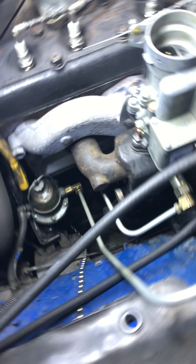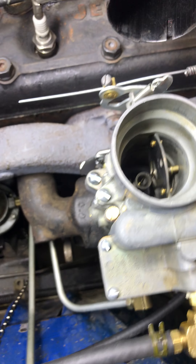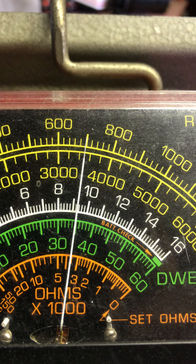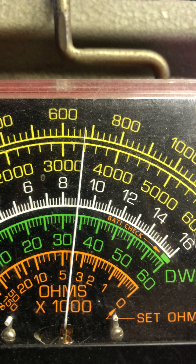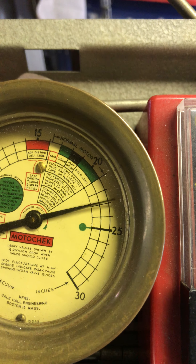Let's do a couple more times, see where she settles down now. OK, coming back — yeah, that adjust works for us, looks like about 680. And about 20 coming up on 23, yeah, looking real good.